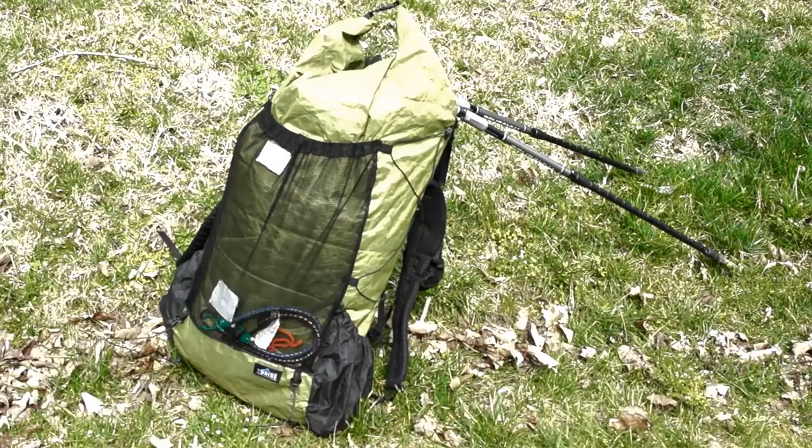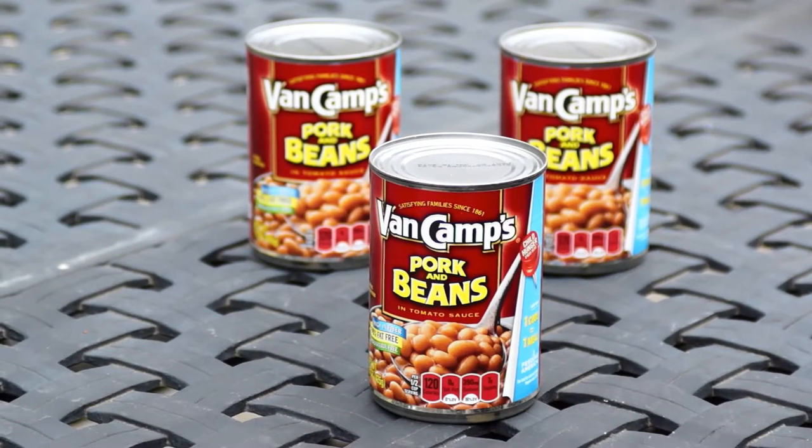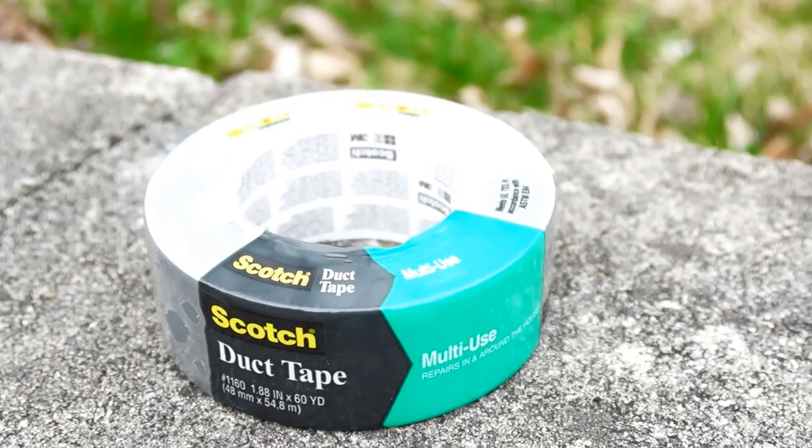Duct tape and backpacking — they go together like pork and beans. I'll explain in a moment. Every backpacker should carry a little duct tape with them. There are a hundred uses for duct tape.